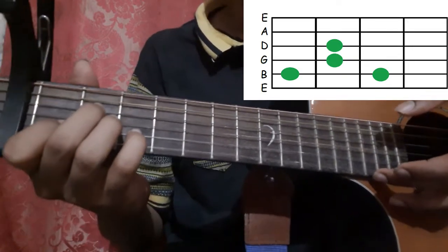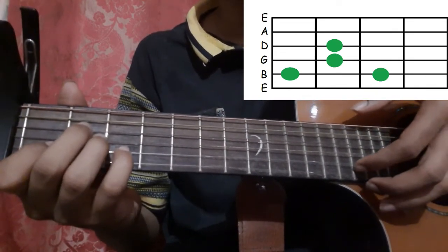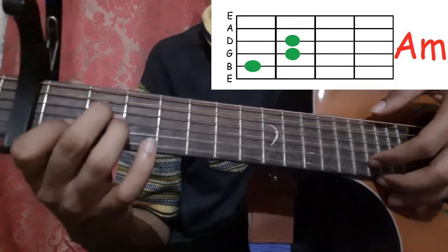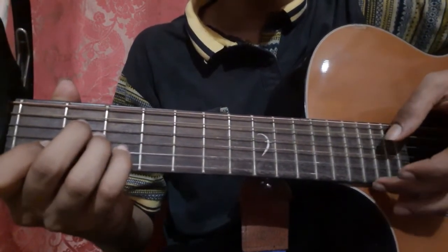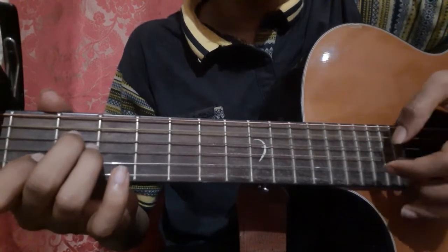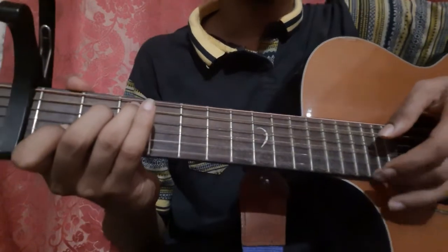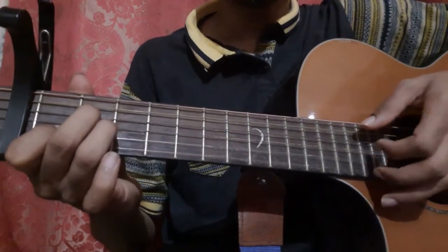Then pick the 1st string, then the 2nd string again. Leave your little finger from the 3rd fret of the 2nd string, and while holding the A minor shape pick the 2nd string.